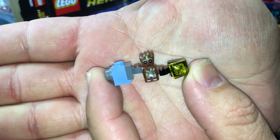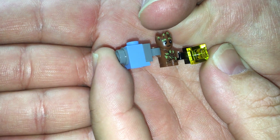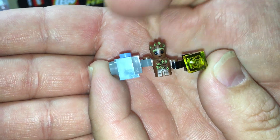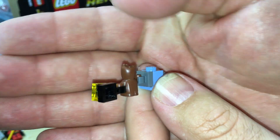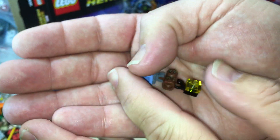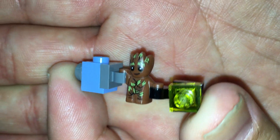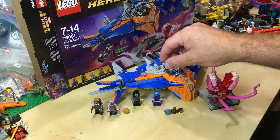There's Groot — Baby Groot. He's got some printing on him, very cool, and some attachments there. He's got no printing on his torso, nor does he have an alternate face print. He's just Baby Groot — that's it. So he's happy; you can probably see the smile on his face.